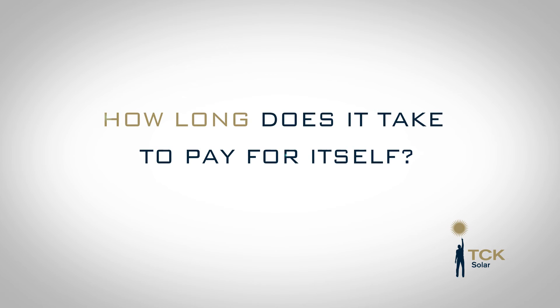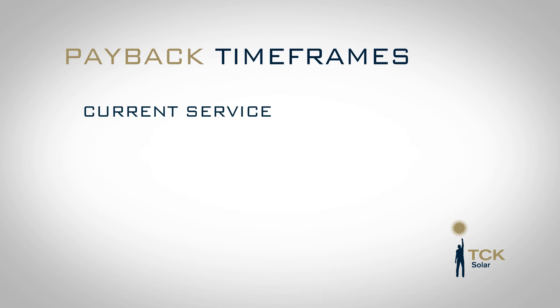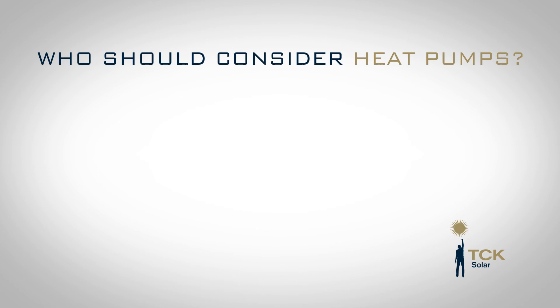Another common question is how long does it take to pay for itself, and that depends on what hot water service you are currently using. If you have an old electric hot water service it pays within four to five years. If you have a gas system on site it probably takes a year or two longer.